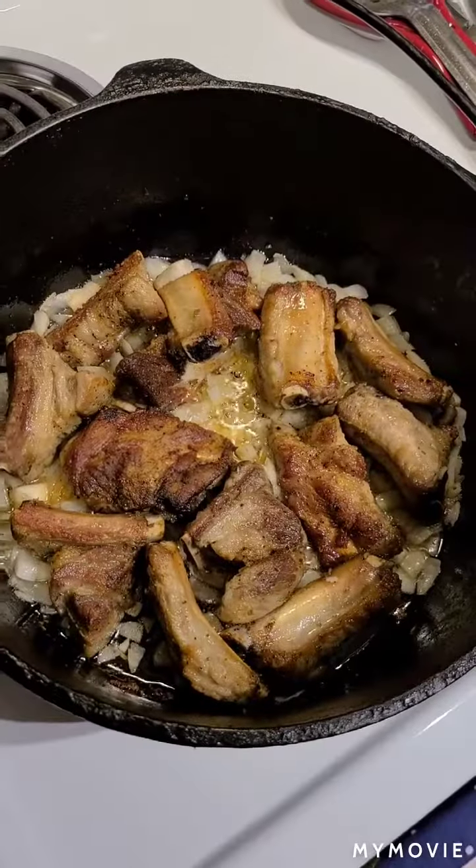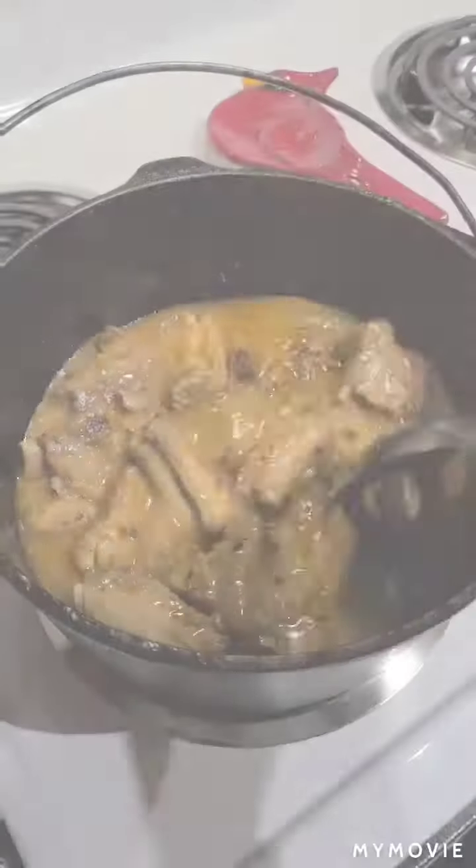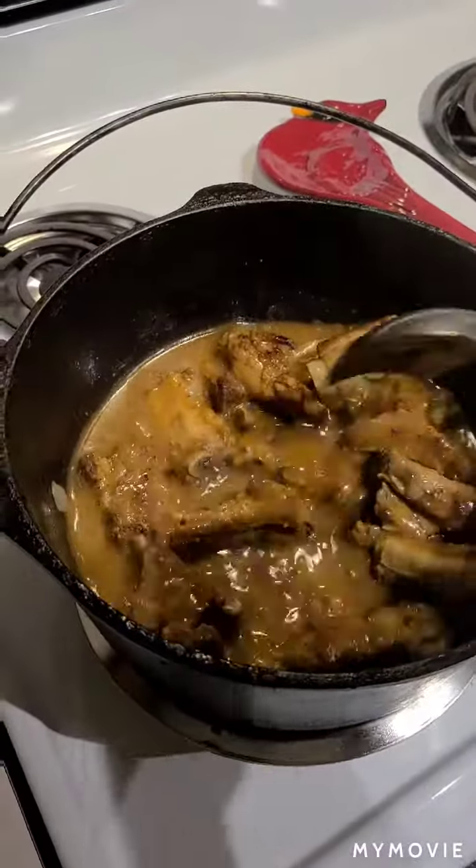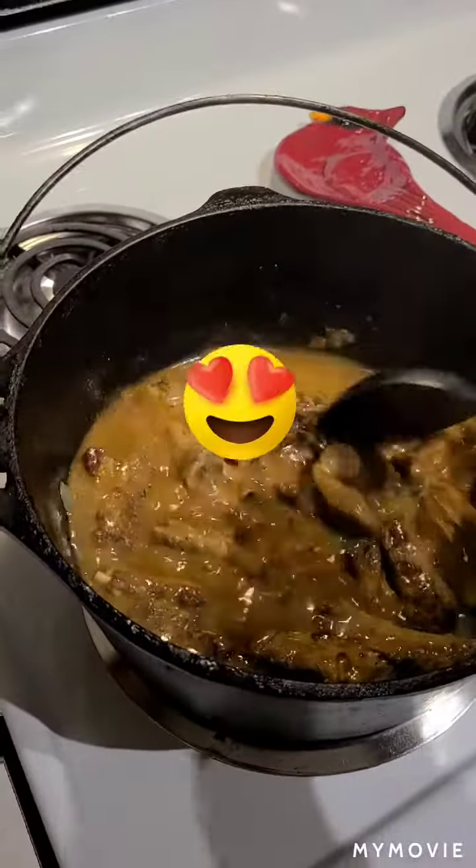Here's just a little preview of some of the things we'll be doing — baby back ribs in the brown gravy. It's a little non-traditional way of doing it.